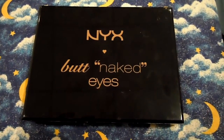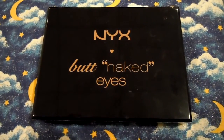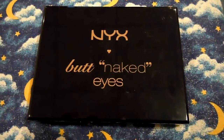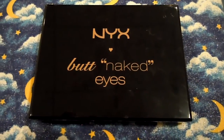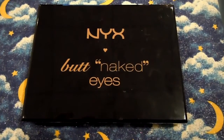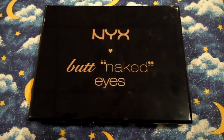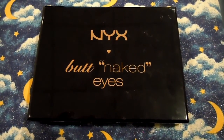That's my quick review of the NYX Butt Naked Eyes palette. Definitely a great buy for about $20-25 — you get eyeshadows, blush, and bronzer all in one, with really great quality. I always recommend using a primer, and perhaps a white or cream eyeshadow base to really make the colors pop. NYX is cruelty-free and also hypoallergenic — it says so right on the packaging, which I always appreciate. Stay tuned for the nighttime smoky tutorial, and leave any questions or comments down below!